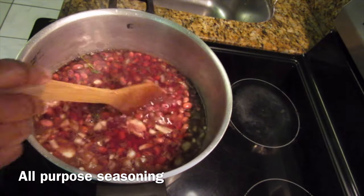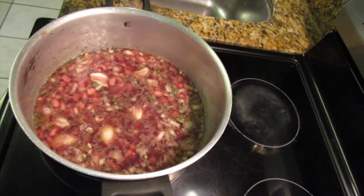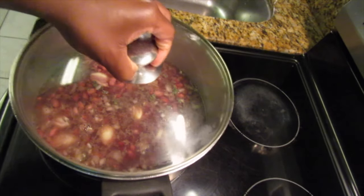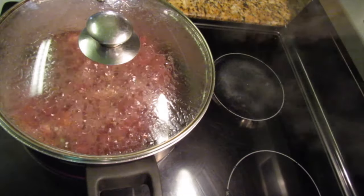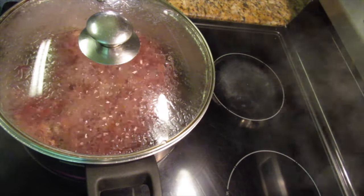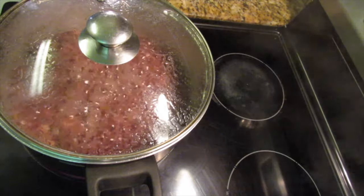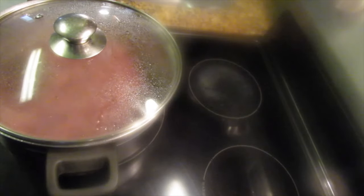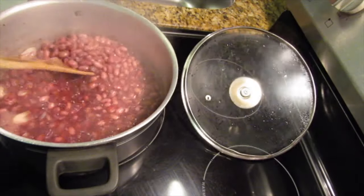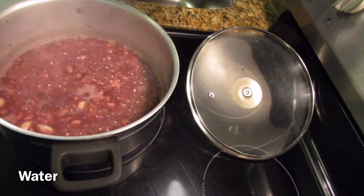I'm also adding some seasonings — you can choose to add salt as well. You just want the peas to cook with taste. Allow that to boil and occasionally check your pot to see if you need more liquid; if so, just add a little more water. The goal is to make sure the peas are cooked properly.